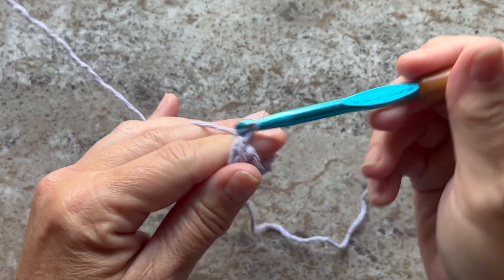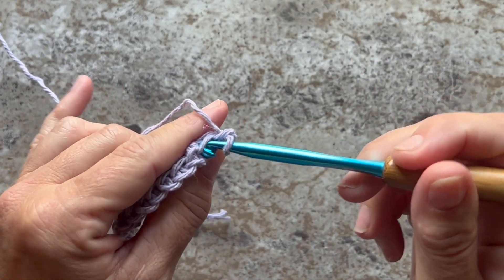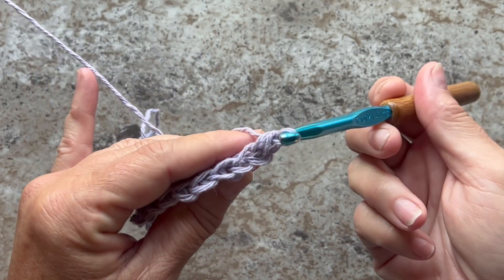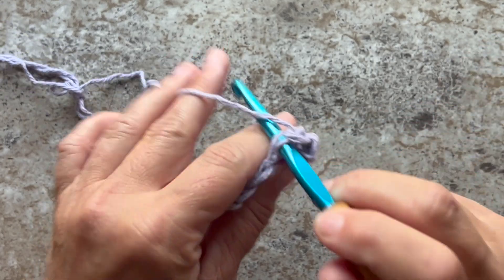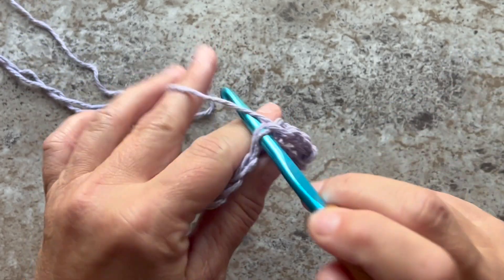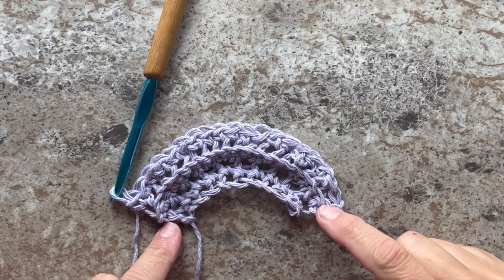Row 3 begins with a chain 1 and turn your work, and we're going to work 1 single crochet through the back loop only in each stitch across. This is what your work should look like at the end of Row 3 — you should have 20 single crochets.